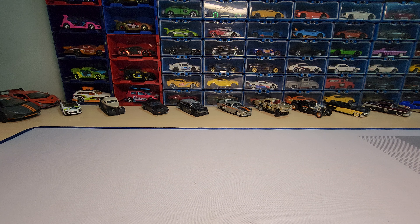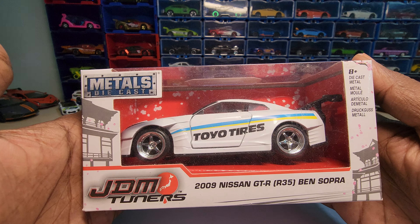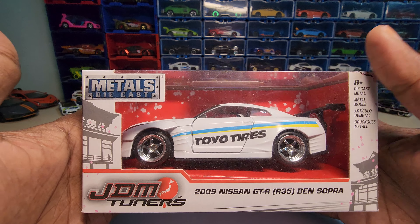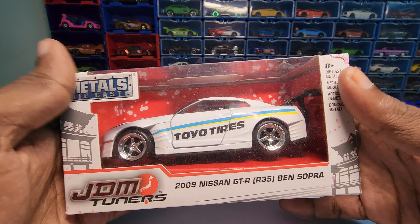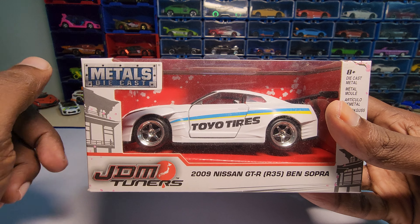Hey guys, welcome back to my channel. Today we are going to unbox my personal favorite in the JDM series, which I bought — this one. This is a 2009 Nissan GT-R35 Ben Sopra Edition. I really don't know who Ben Sopra is, but I just loved the body kit on this one, so I bought it.